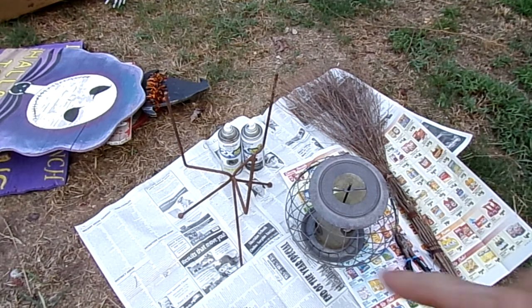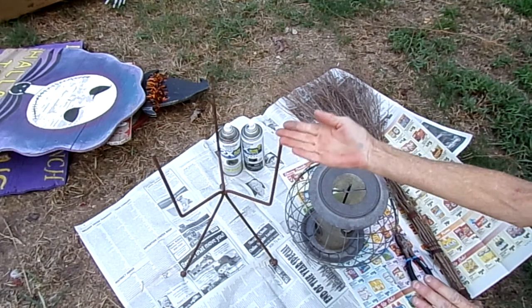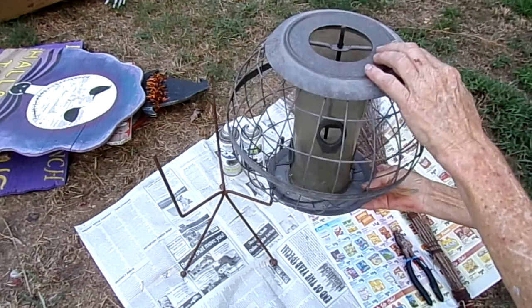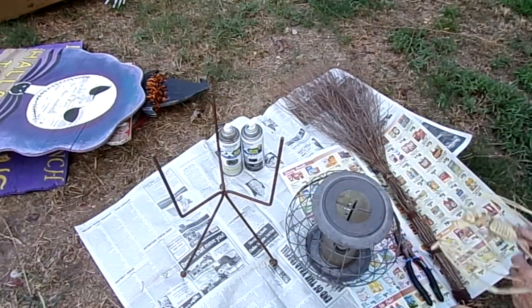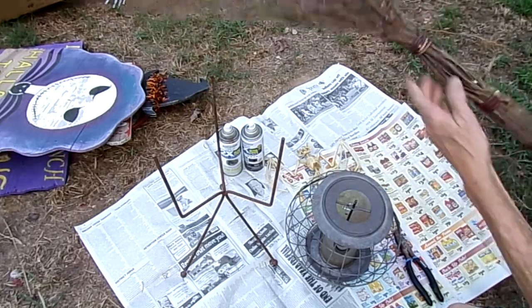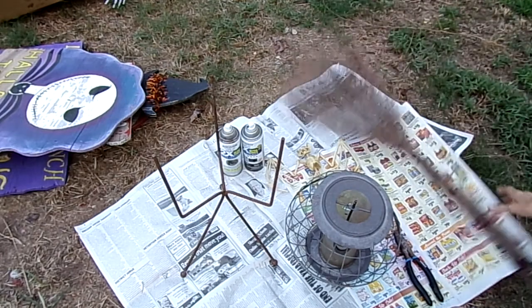I went to the thrift store today to see if I could find anything I could use as Halloween props, and I got some great finds! Look at all this great stuff — I spent $14. I found this little plant stand, and it's supposed to go like that, but I'm going to flip it over and use it. I found this great little bird feeder, and I'm going to stick this little bat from Dollar Tree last year in there. The bat was a dollar and the bird feeder was two dollars. I also found this witch's broom that's going to be flying into my Halloween tree.